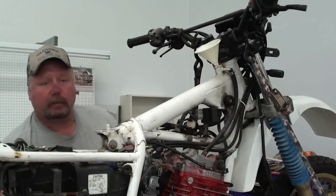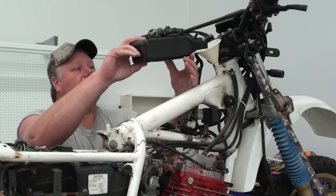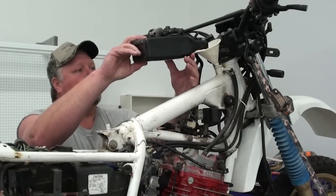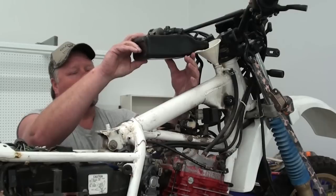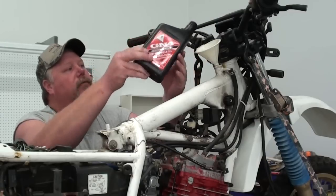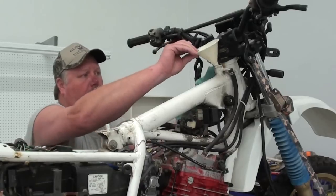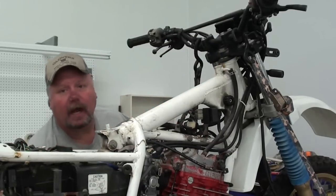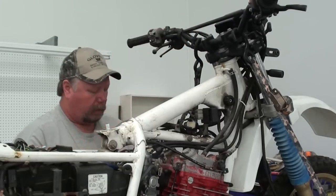Now I'm going to refill the dry sump. The total capacity for this machine is approximately just a little over two quarts. What you want to do is add the oil very slowly and check it every little bit with the dipstick until it shows that the oil tank is full. That's not going to have the oil level right where it needs to be yet, so you're going to want to start that machine up, run it for a couple of minutes, and then recheck your oil level. You may have to do this several times until you get all the air purged out of the tank.